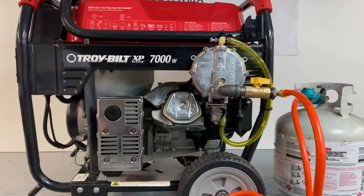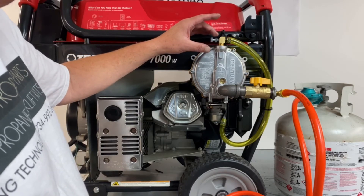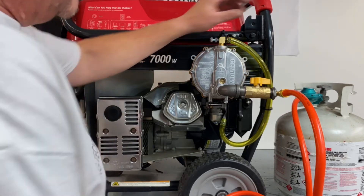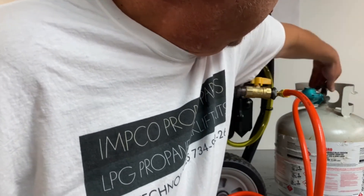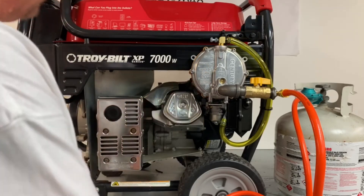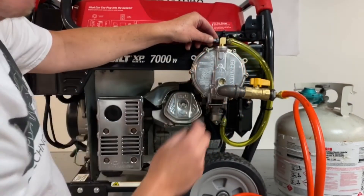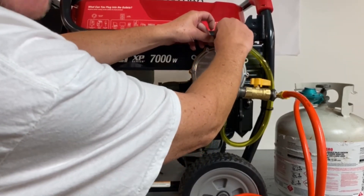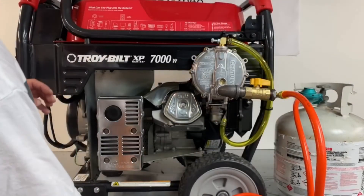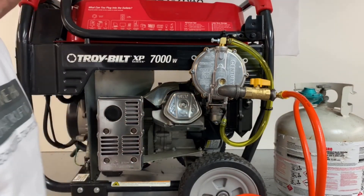Now we're going to have to adjust our power elbow up here — lean out or rich. We set these as close as possible, but because of the variances of engines and hours on them they all vary. Basically what we're going to do is turn our propane on. On the back of this unit there's a manual primer button — hit that for one or two seconds and the fuel will get through it. And that is the adjustment on the power elbow, so we're good to go to run it.